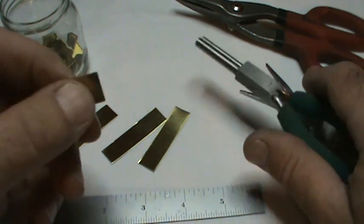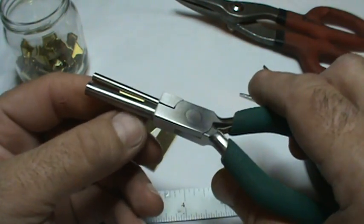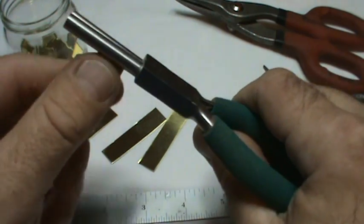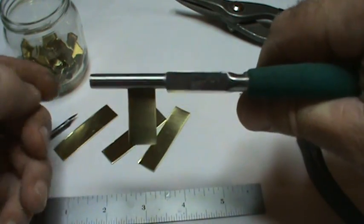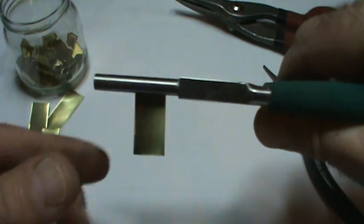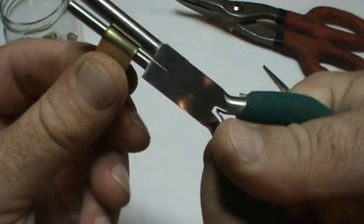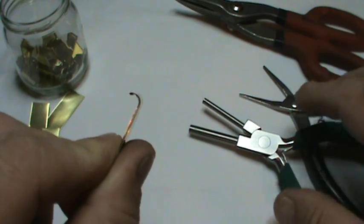Once it's squeezed down flat, it's really simple. Just grab the end of it in the bail making pliers with the three millimeter side down. Make sure it's pretty straight at a right angle with the pliers, then fold it around — you just grab it and push it around — and you'll end up with a shape like that. That's the start of it.